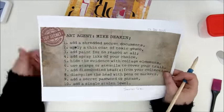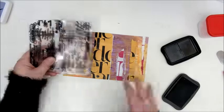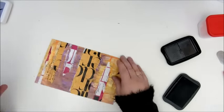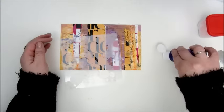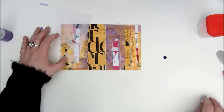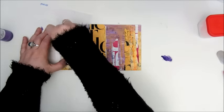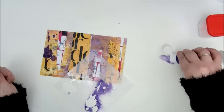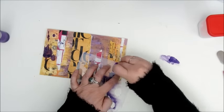Then we move to step six: use stamps or stencils to cover your trail. I do both — I use this script stamp with a StazOn ink pad, and I also use a stencil. Two stencils in fact. This is one by Panduro which has those ink spots on it — I thought that would go nice with my focal image — and this is an acrylic paint by Artiste. Making a few more blobs and spots.